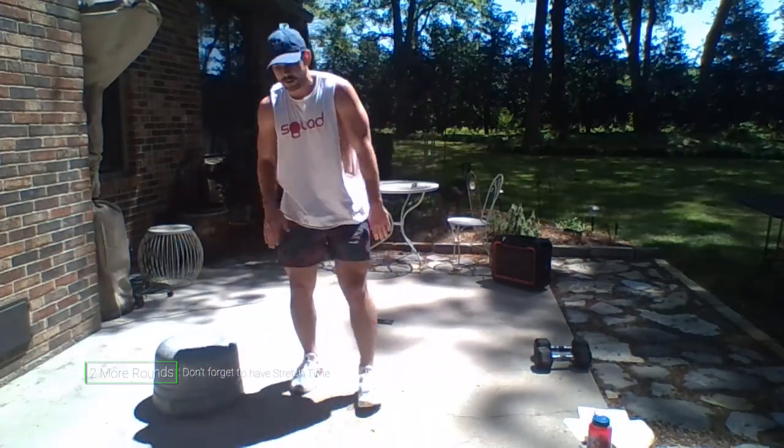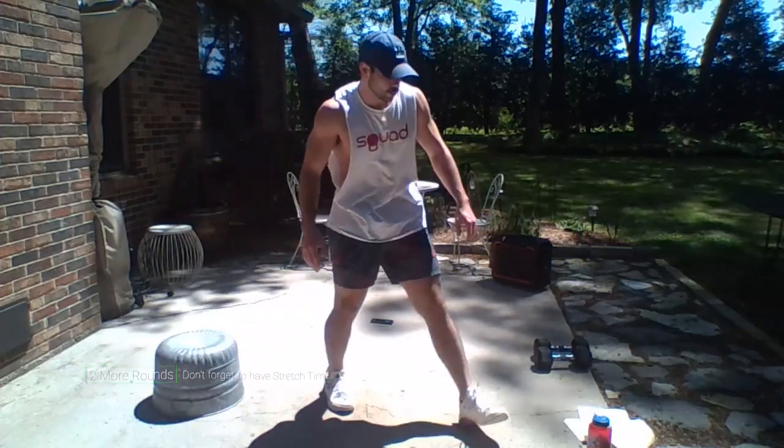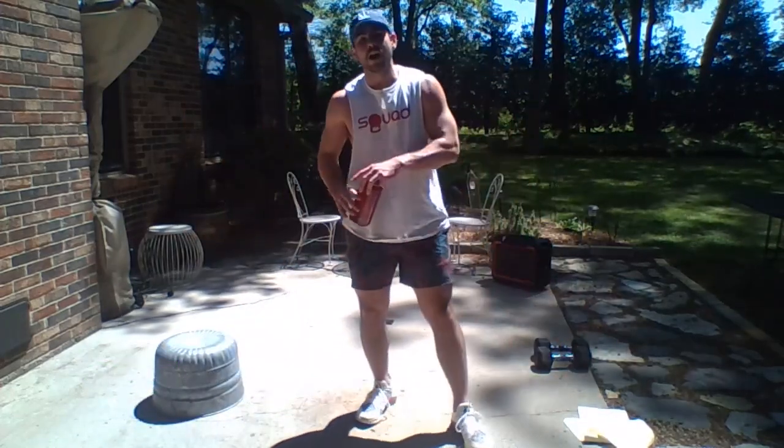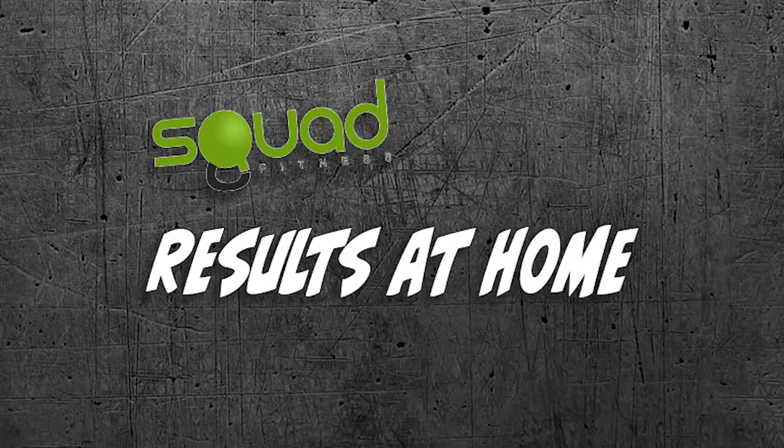All right, so that was just the first round — we've got two more rounds of that to finish up today's workout. Thank you all for joining me on this beautiful day. Go out, keep crushing it!